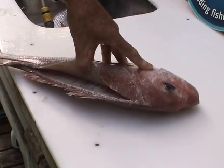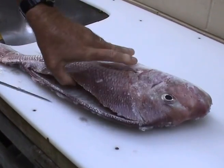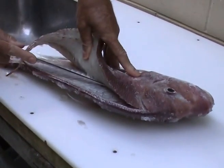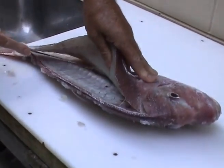Once you've reached the backbone and you get near the tail, you can ease the tip of the knife through to the other side of the fillet. Now it's simply a matter of lifting the top part of the fillet to cut through the pin bones and just run your knife gently over the rib cage to remove the fillet from that side of the fish.